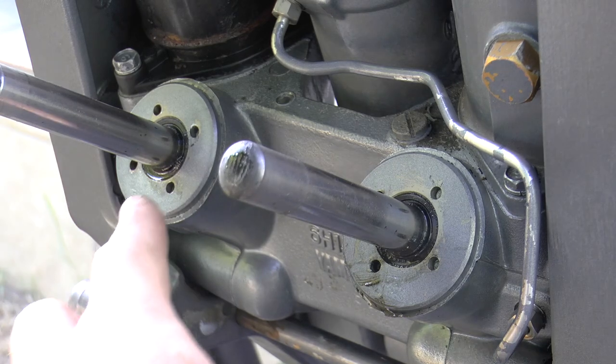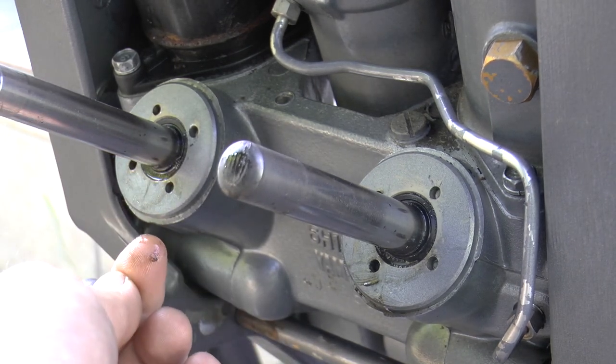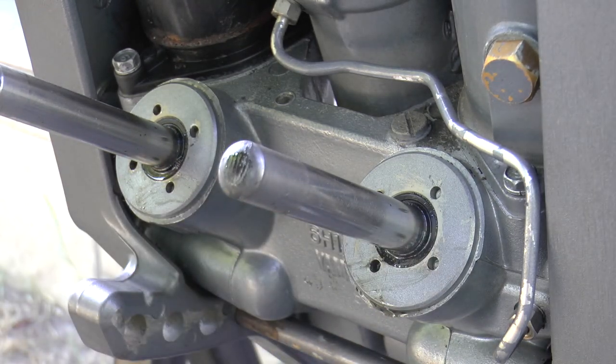As you can see up close, there's a little bit of tilt and trim fluid leaking. See, my finger's wet. Both of these are leaking. Like I said before, it's really common so don't worry — we're going to replace these seals right now.